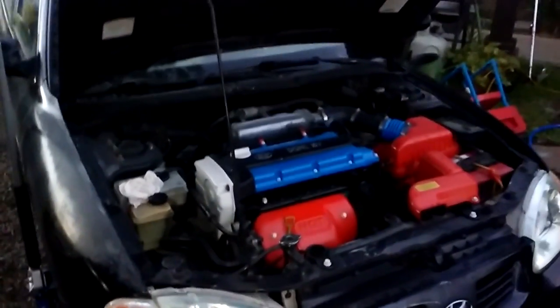If you guys have any ideas what else I can do to this thing, let me know — I'm really running out of plans. There's still a lot more to do, but it's turning out pretty good.